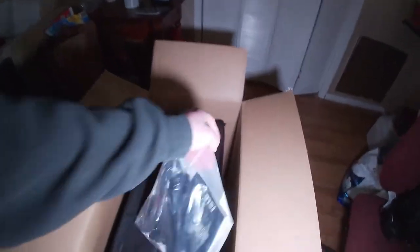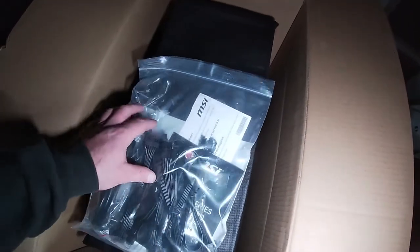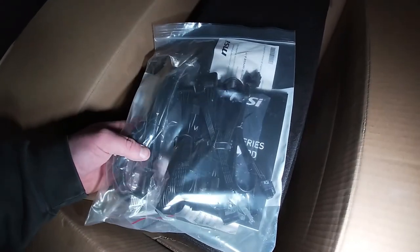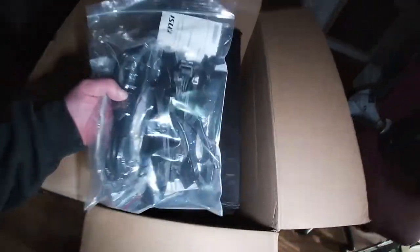Right down here on the side looks like our bag of goodies. This is the bag of goodies. Looks like we got some PCIe cables. I'm going to assume some of these are extra cables for the PSU. And then we have our actual power cable. Set that off to the side for right now.